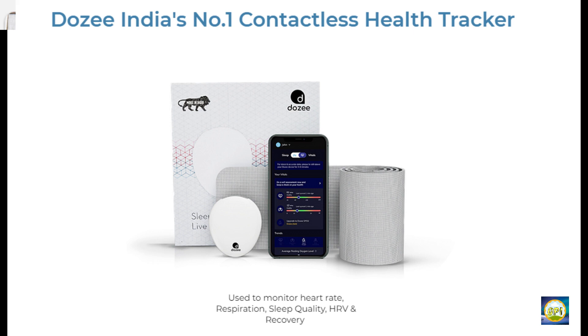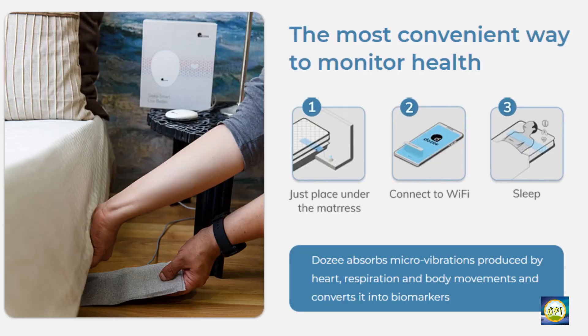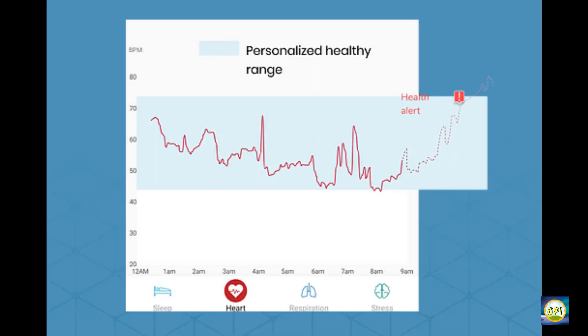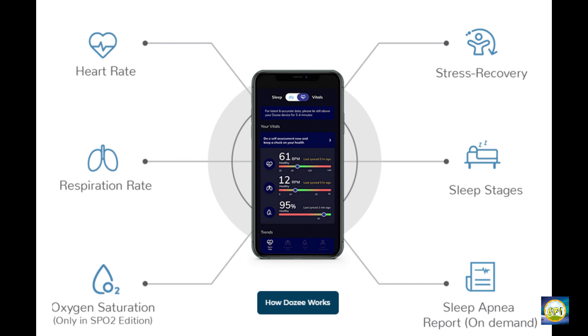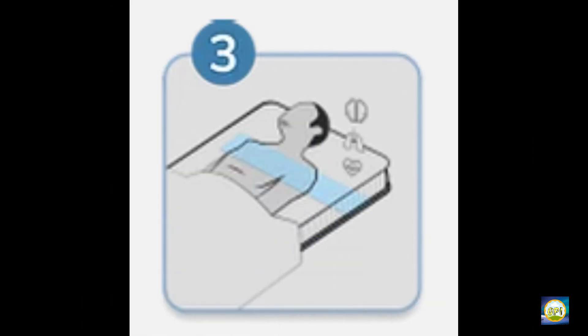So how does this smart device work? It's actually very simple. It consists of mainly two components: one is the mat, which you place under your mattress, and the other is a hub which connects to the mat and needs to be connected to a power source. The Dozee mat uses Ballistocardiography, a non-invasive method that tracks vibrations from heartbeats, breathing, and even the smallest body movements. It monitors heart rate, respiration rate, oxygen saturation, and more. The mat should be placed under the mattress around the chest area for best results.